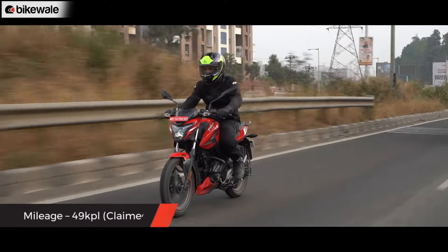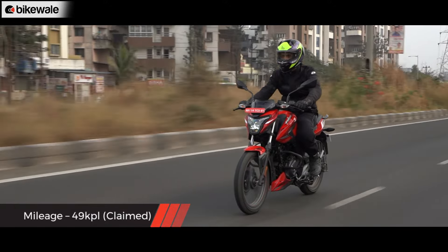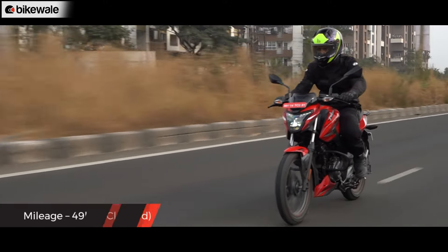Bajaj suggests that the real-world efficiency for the P150 is about 49 kmpl, but we can only confirm that once we get the bike for a road test review.